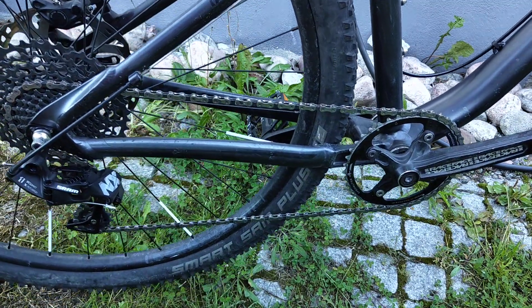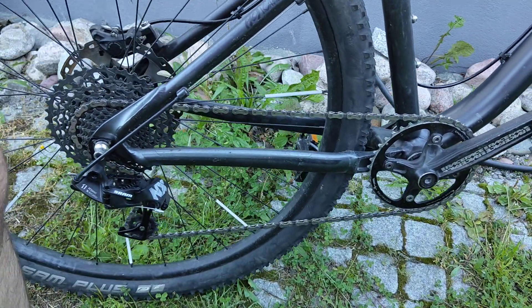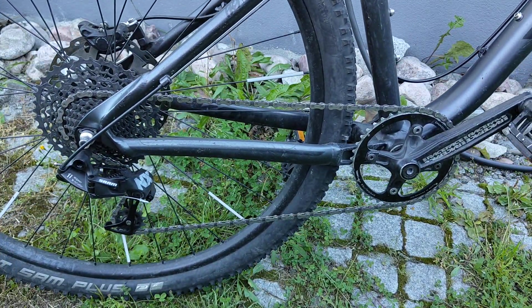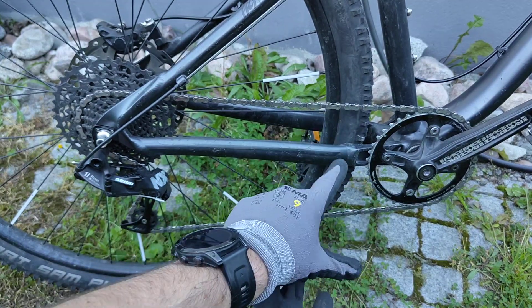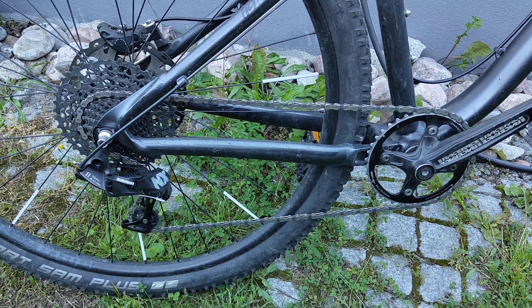If you have multiple chain rings in the front, just spinning the pedals for a while will make the chain jump to the chain ring it's supposed to be on. If this video was helpful, give it a thumbs up — thanks for watching.